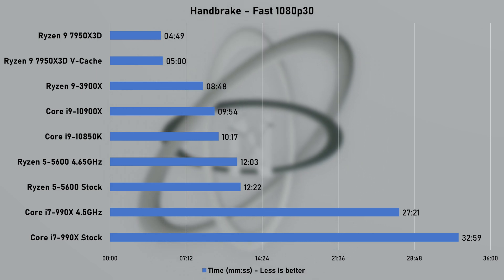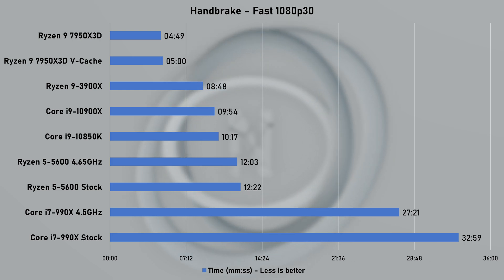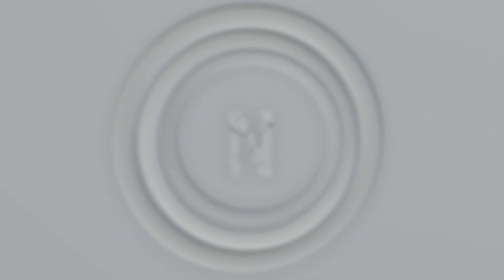With productivity benchmarks over, I think the results are very impressive and I'm looking forward to utilizing those gains in my production workloads. But you don't buy the X3D unless you also plan on gaming, so let's move on to that.